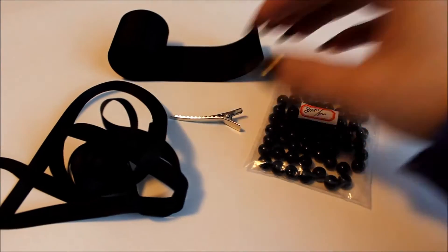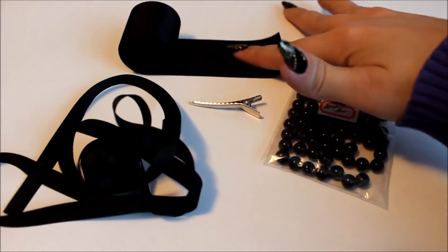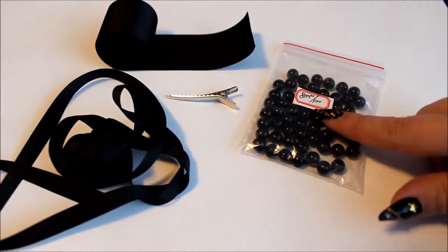For the smallest clip you're going to need a clip of your choice, wider ribbon and thinner ribbon — I'm using grosgrain — and some pearls.